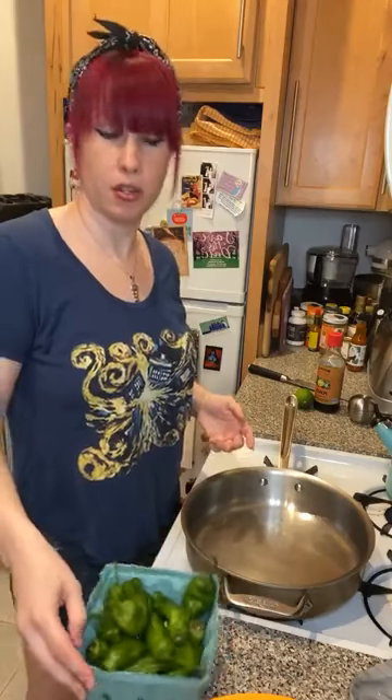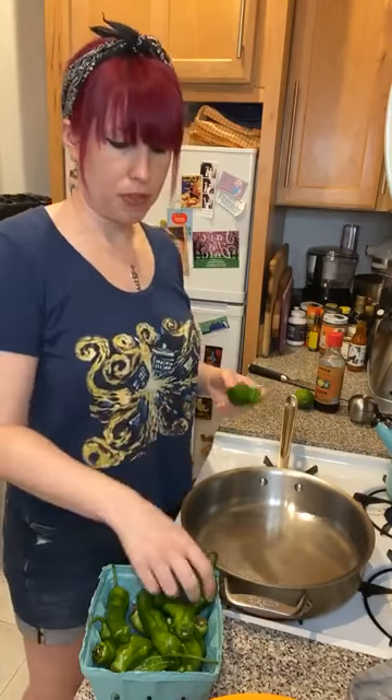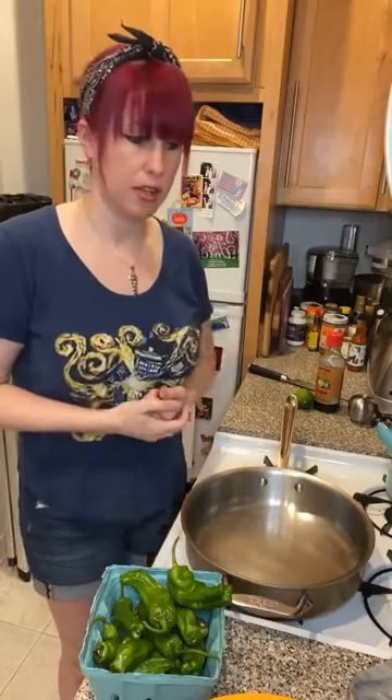I actually looked up the nutrition right before the show. They have more vitamin C than you need in a day — 170% of your daily need. It doesn't mean you're going to OD on vitamin C eating these, but they are very good for you. They're also high in vitamin A, about 80% of your daily value. They have fiber — you know how I feel about fiber, very good for your gut — and they're a really healthy snack. They're low in calories; a serving size is about 8 peppers.